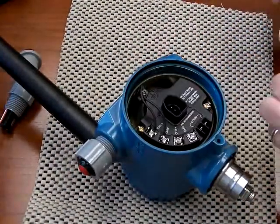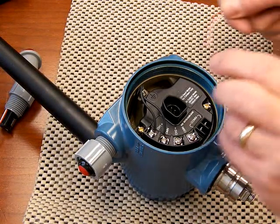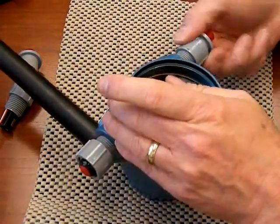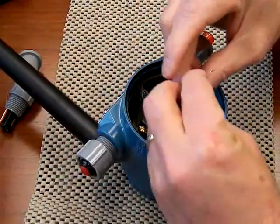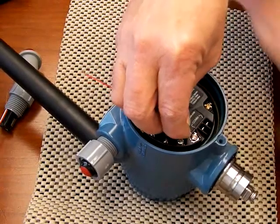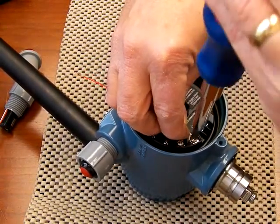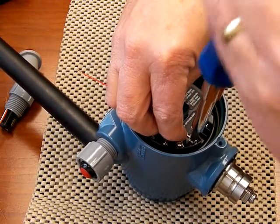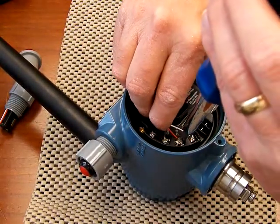So I'm going to go ahead and reverse the procedure. Run the wire through, just hand tie it back in — don't need to get it extremely tight, just till it's snug. Then replace the wires: white goes to minus and red goes to positive.